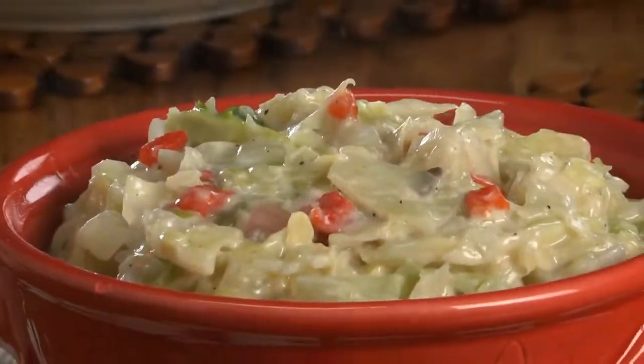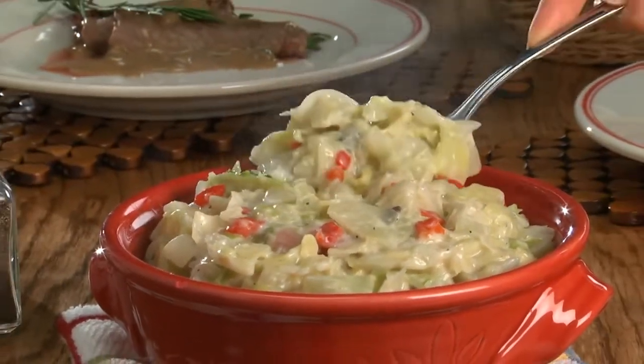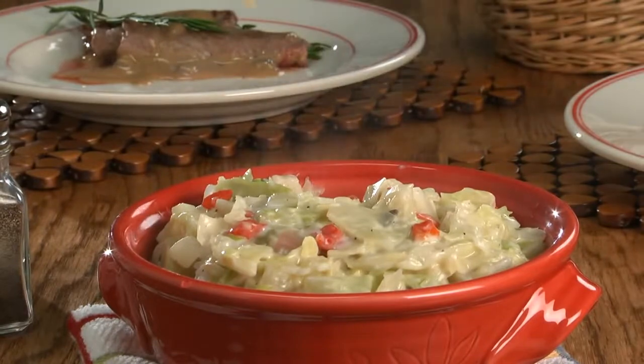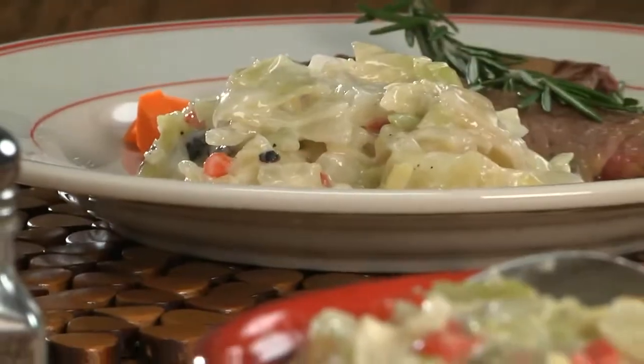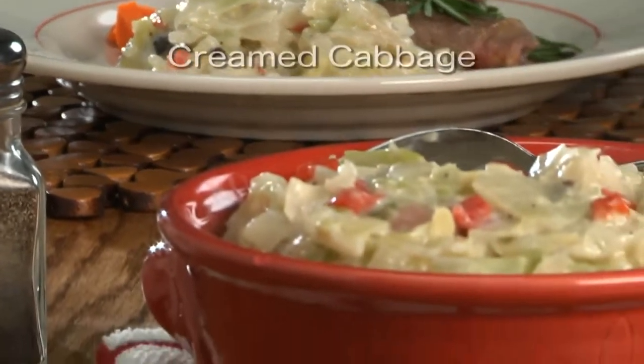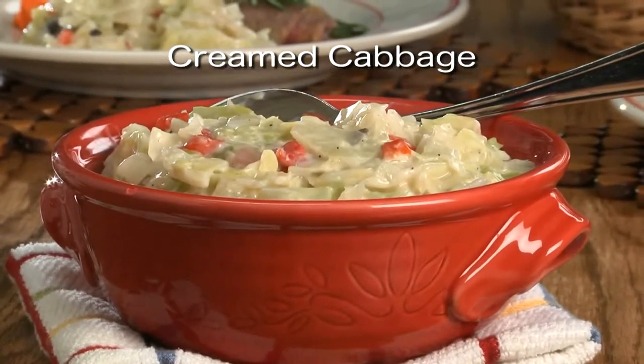With cabbage being one of the most reasonable and healthy veggies in the produce aisle, it's just what we need this time of year. And when you pair this creamy side dish with a budget-friendly main dish, you'll know why we love this so much. It's economical and it's big on taste. So go online and grab the recipe for our cream cabbage, so you'll have it on hand before any more holiday bills show up in your mailbox.